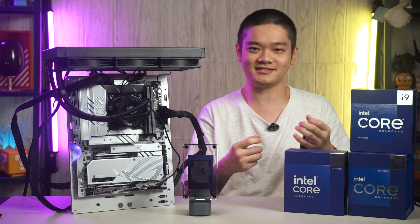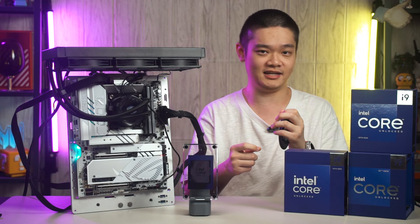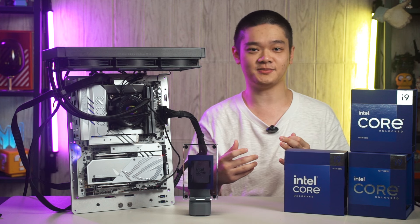Intel did highlight that some tasks can be offloaded to the NPU but we won't talk about it in this video. We're comparing the Series 2 with the 14th Gen Intel Core i9 and also AMD's latest Ryzen 9 9950X. We are also using the default Intel profile in the BIOS settings for this test, as I believe that is the settings most people will be using out of the box. Now let's talk about the synthetic benchmarks first.